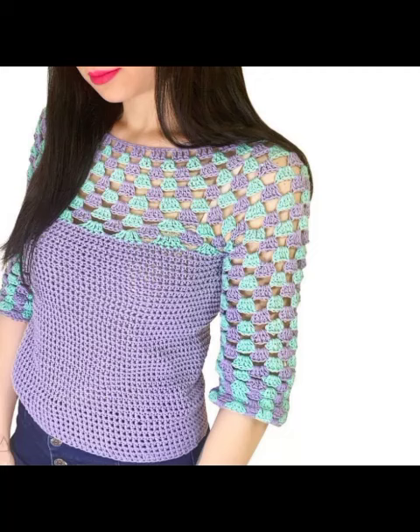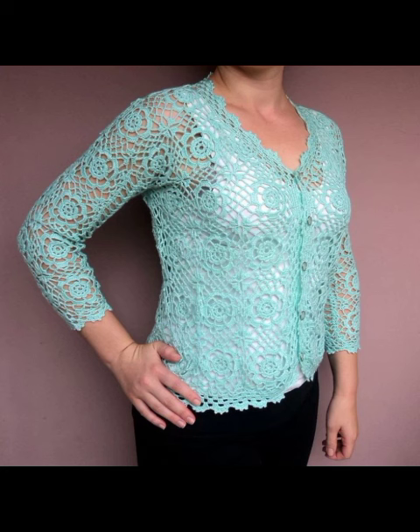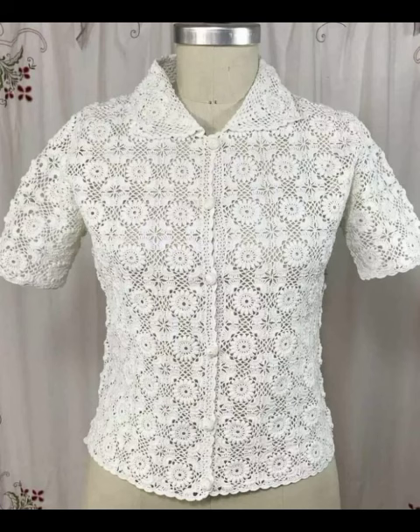Bismillahirrahmanirrahim, welcome to my YouTube channel Umber Beauty Fashion. Friends, how are you? We hope you will be able to take a look at the TikTok function and be happy, and we will be able to do our video.